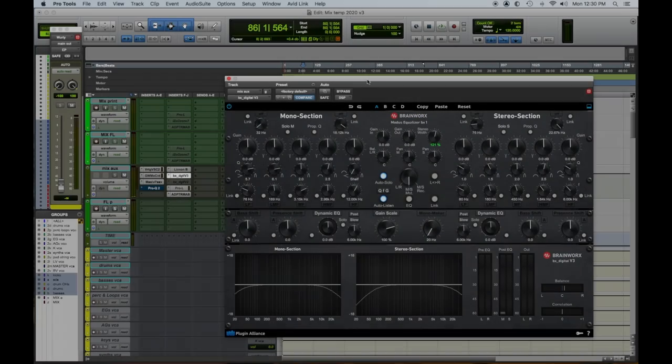Hey everybody, Tom Gioia from Visionary Music Group here. Today we're continuing with our top five favorite plugins — today we're doing our top five favorite spatial sound field plugins. So let's dig in.